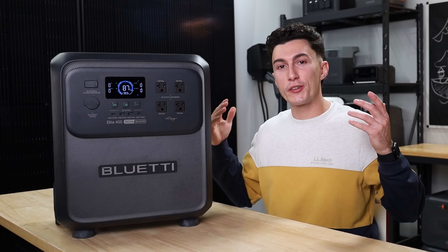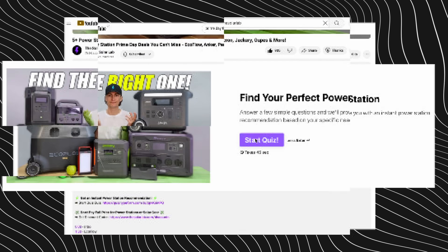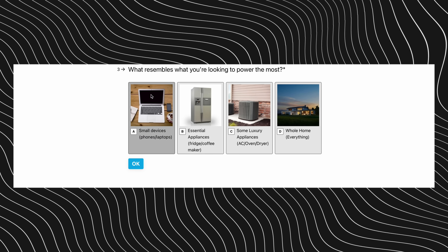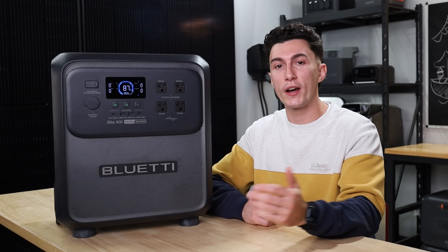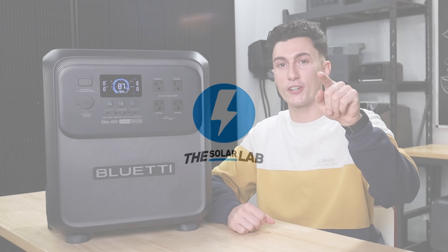But that's pretty much all we have for you guys today. Like we said earlier, there are coupons and links to this in the description down below, as well as the quiz. So if you're still not sure if this is the unit for you, you can take the quiz — it takes 30 seconds and gives you an instant power station recommendation. Thank you guys so much for watching. We will catch you in the next one. Peace out and stay charged.